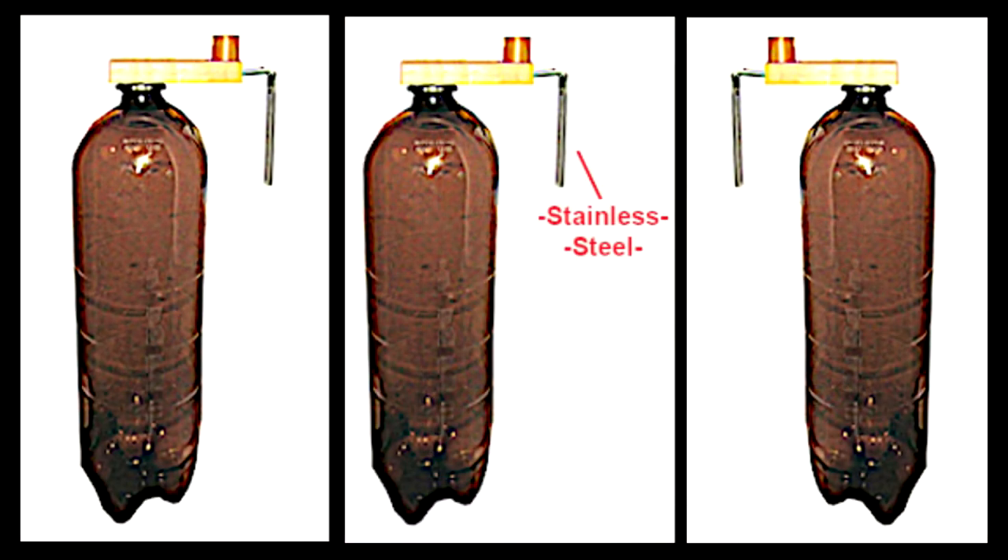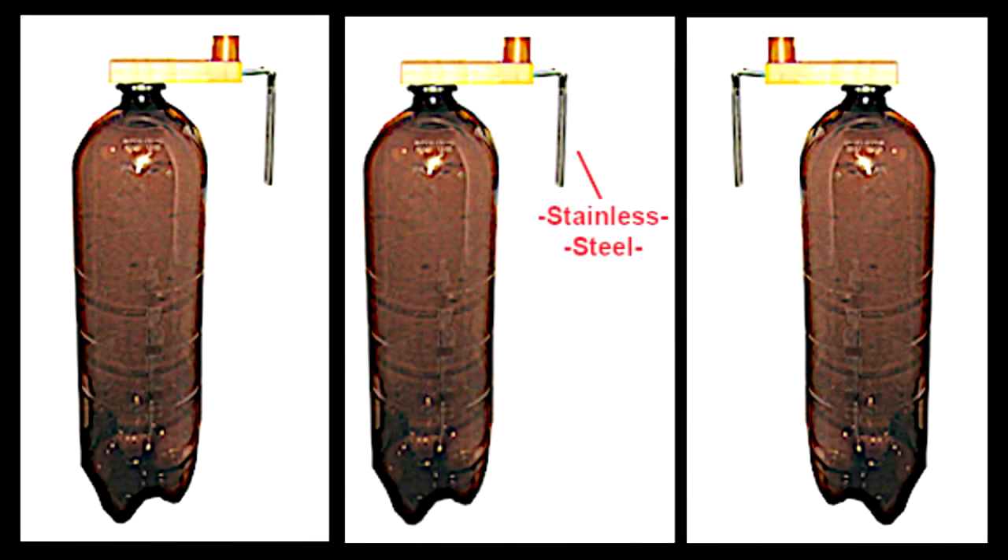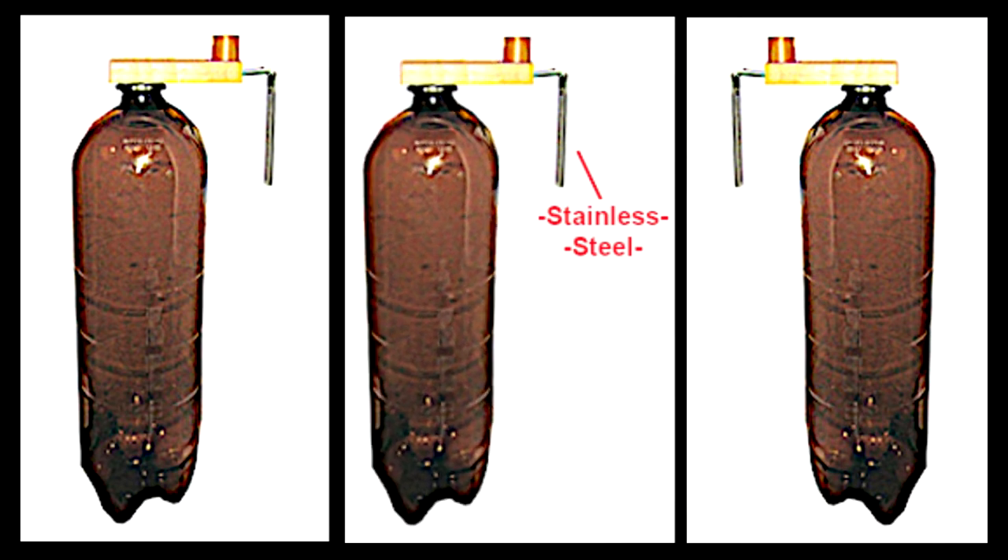The metal piece of the StubSafe is 2mm stainless steel and is very strong. It also has a degree of springiness at its corner.